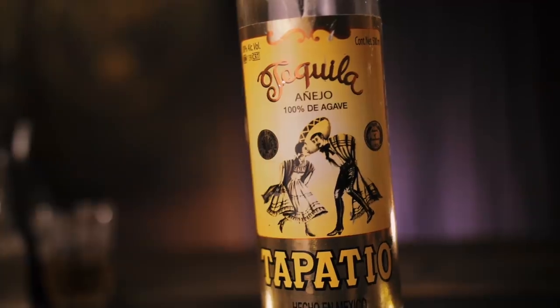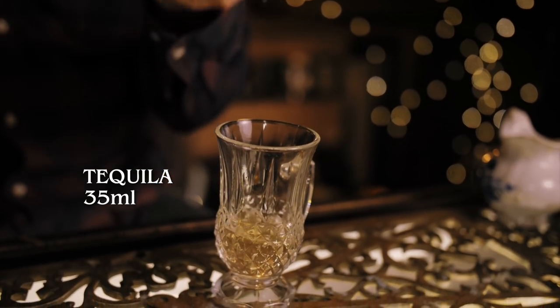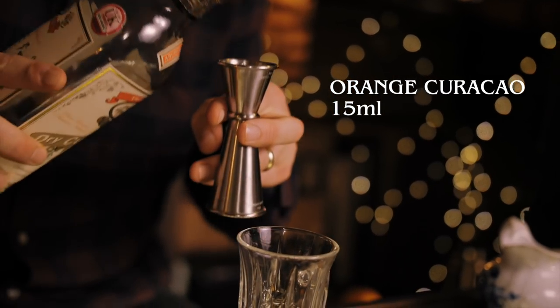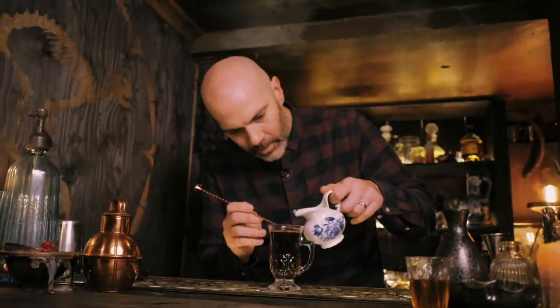When you think of winter warmers, tequila probably isn't the first spirit that springs to mind, but you're going to love this Mexican twist on an Irish coffee — the Hot Mexicano. This is a built drink, so we're going to start with our toddy glass and our tequila. We're going to go 35 mils — we've got Tapatia Añejo, and that's going to add a lovely spiciness to the coffee. We'll add 15 mils of orange curaçao, and then top with our hot coffee, leaving a bit of room at the top for a float of cream.